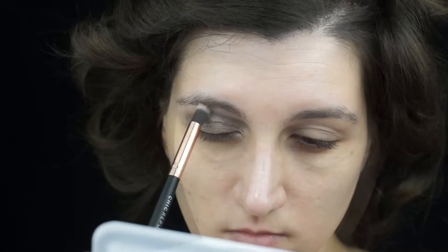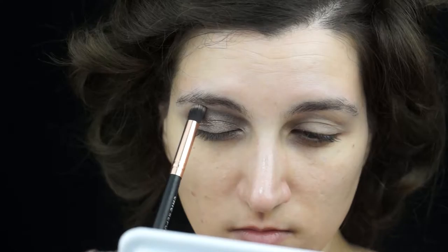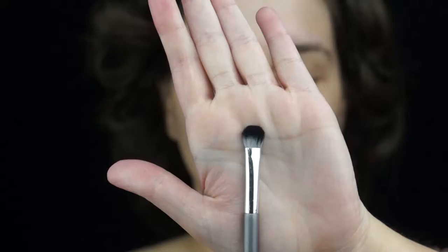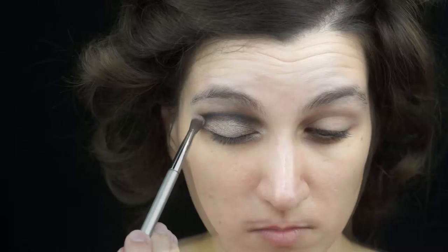I decided to add some of the brown shadow to my crease once more. This is going to deepen the crease and make my eye look bigger. And of course, as you know, I have to blend that.